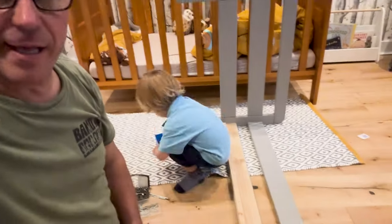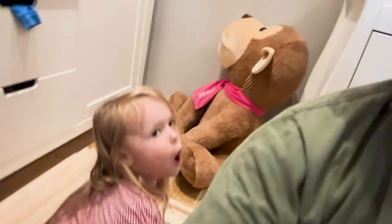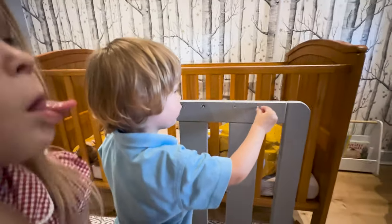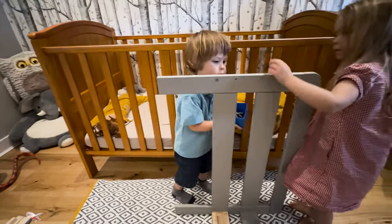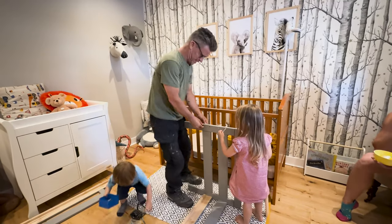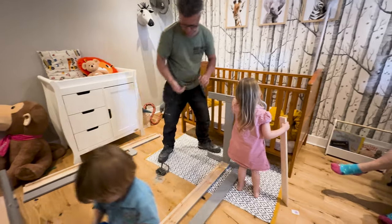Doing a little bit of DIY with my boy and girl. Lennon, is this hard work? Yeah! What do you think, Nelly? Hard work, yeah — it's hard work, isn't it! You're working, you're working. Good, you're putting the screws in. We put one in here, one in there on that side — that's good.